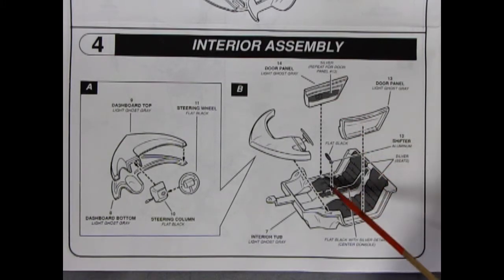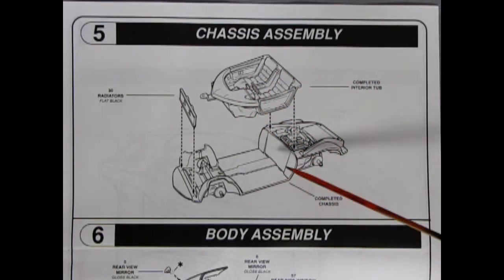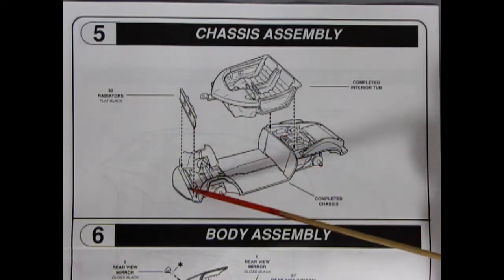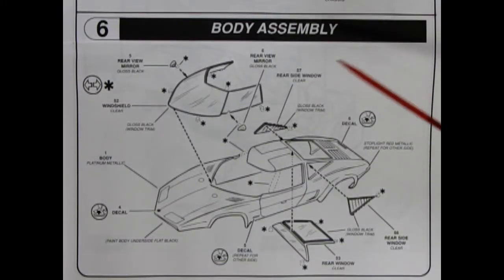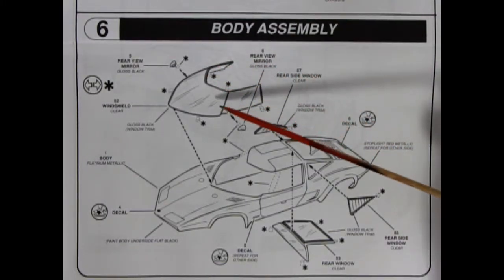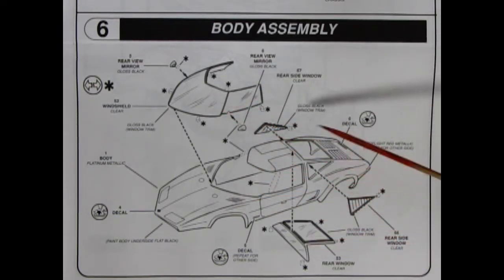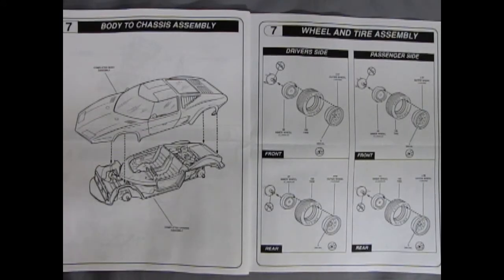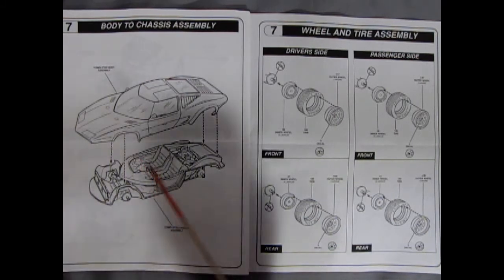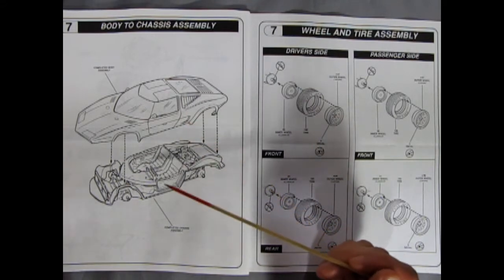Once you get the interior and dashboard together you want to put it into our interior pan, with really cool style seats — sort of like the Red Baron show car. Then you've got your door panels and the shifter lever all gluing into place. Panel 5 shows our completed interior going onto our completed chassis, and then we get our radiators, which are up front for air cooling, dropping into place. Panel 6 gets into the body assembly — we see our glass being glued into place: front windshield, side windows and the rear, as well as our sport mirrors gluing onto the side.